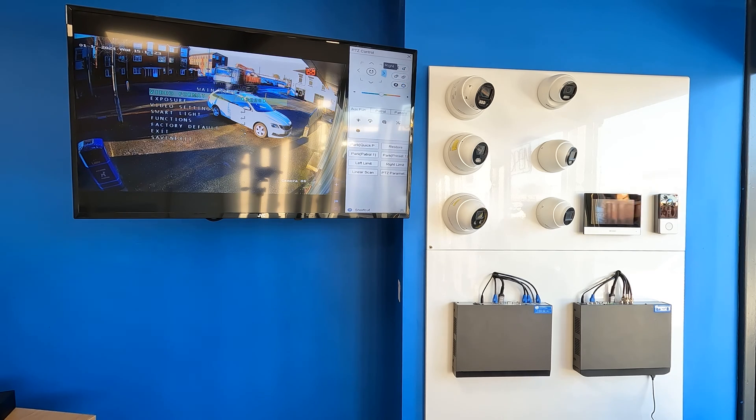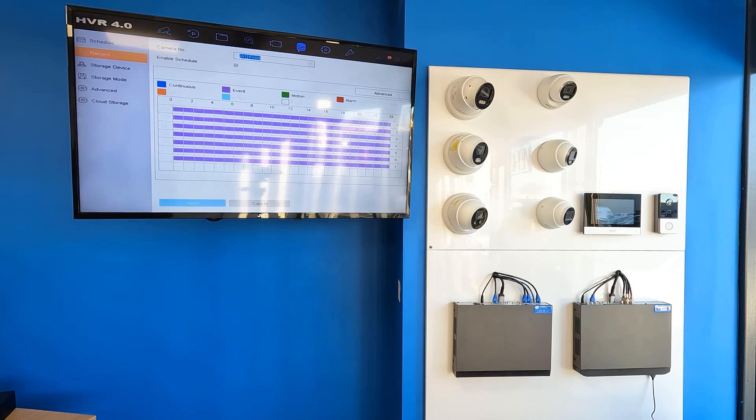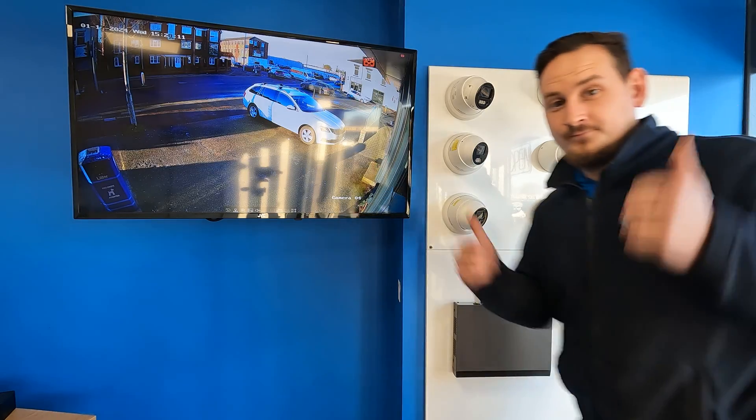I checked inside the secret menu for this camera and found it was actually set to 3K already. In the previous video the 5 Meg camera was set to 4 megapixels out of the box and you had to increase it to 5 megapixels, but you don't have to do that on this one — it's set to 3K out of the box.